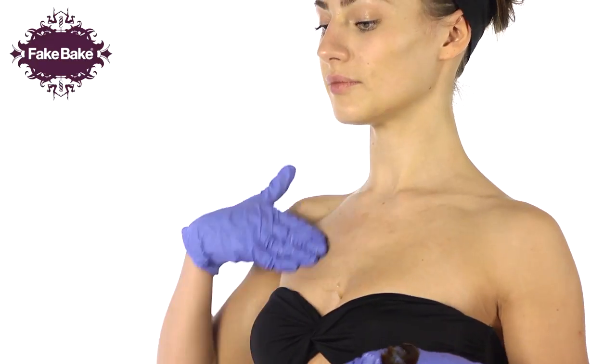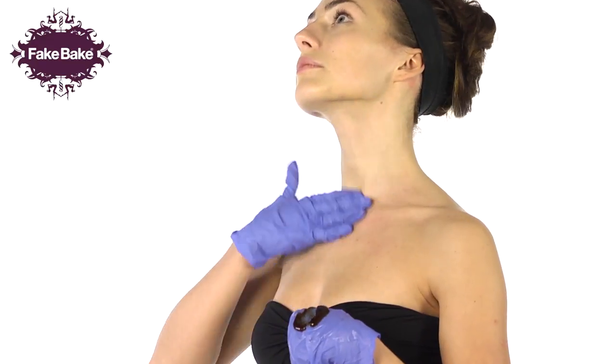Work the gel upwards towards your chest and decolletage, feathering the product up towards the chin.